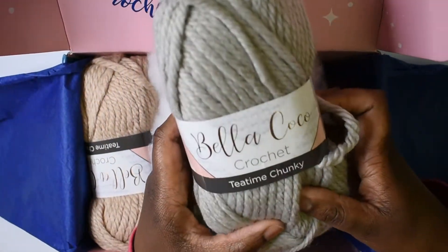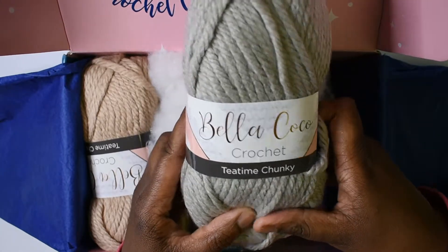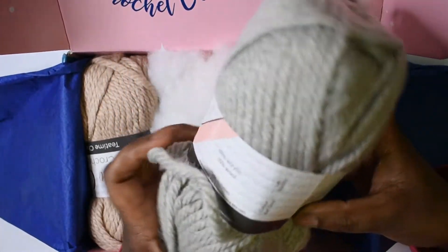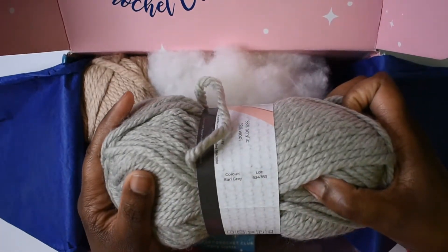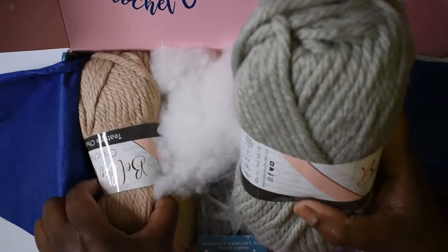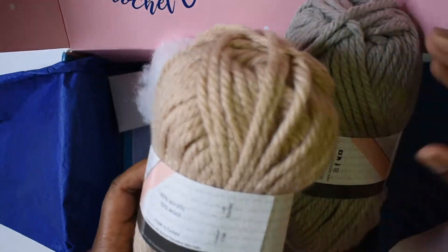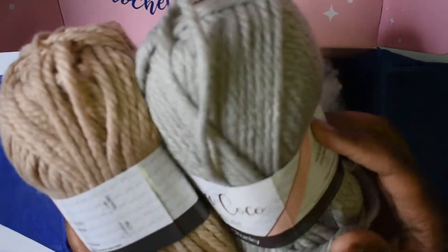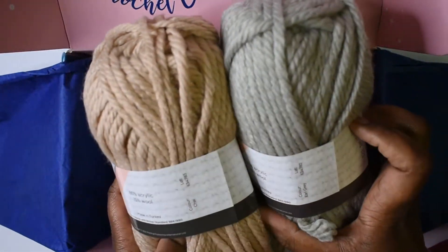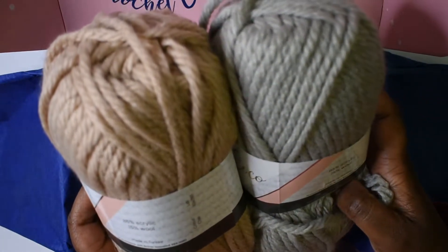We're going to start with the yarn. This is Bella Coco Crochet Tea Time Chunky Yarn — this one is in the color Earl Gray, and this one is in the color Chai. So we have Earl Gray and Chai, and they are 85% acrylic, 15% wool.